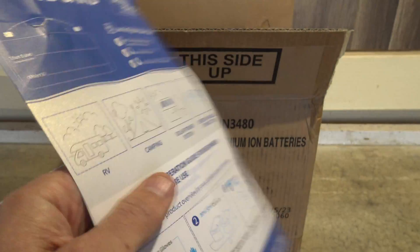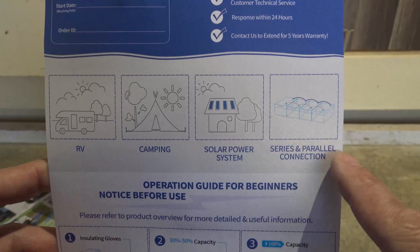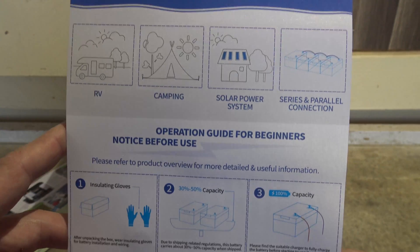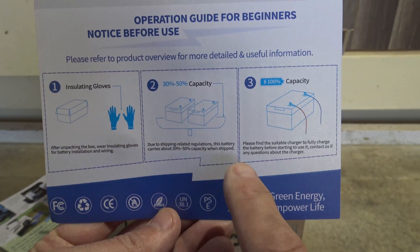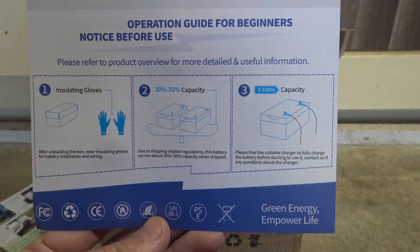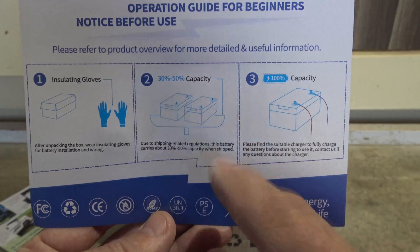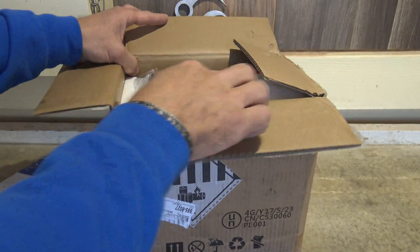On the back is the service card, giving you some applications you could possibly use this battery for. Right here on the bottom it talks about wearing gloves and making sure you charge the battery up to 100 percent before you use it — they ship them between 30 and 50 percent. Let's go ahead and take a closer look at the package.